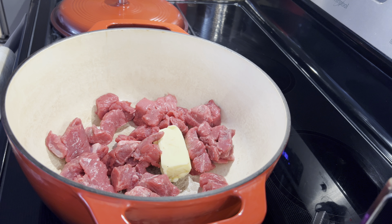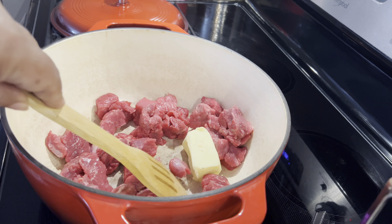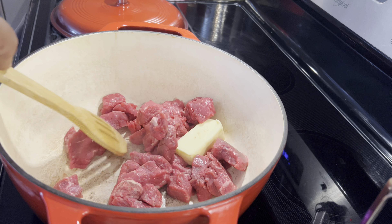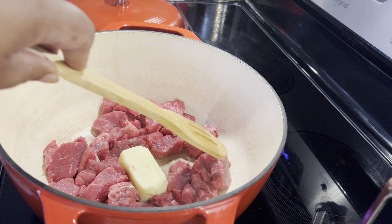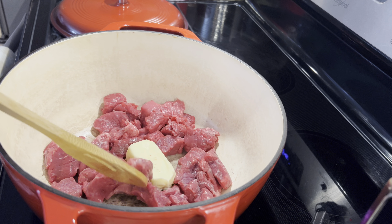We're starting out with our beef stew in the Dutch oven and we're getting ready to sear it. I have a half a stick of unsalted butter in here to sear the beef stew in with. You can use hamburger, you can use chicken, you can use lamb — you can use whatever meat you may want to put into this soup.